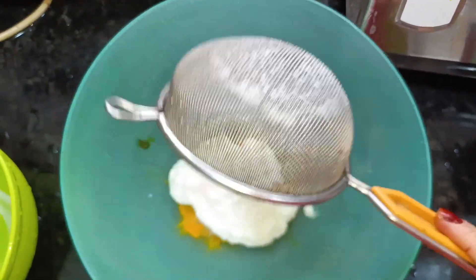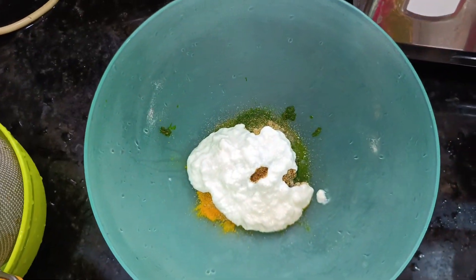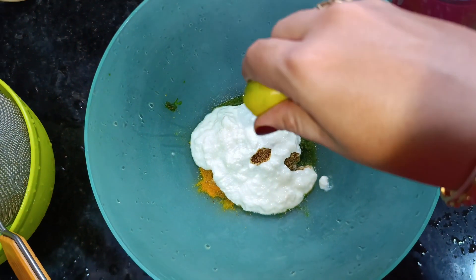I have strained the yogurt so that all of the water is removed, and we will also add 1 teaspoon of lemon juice.